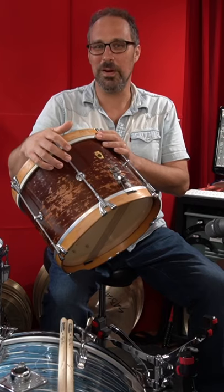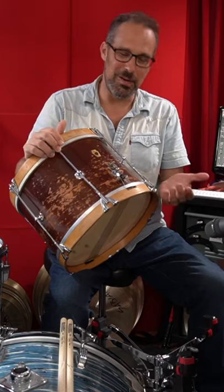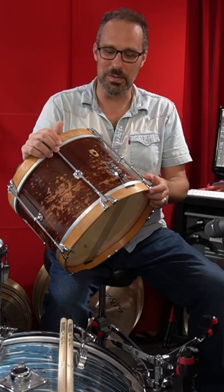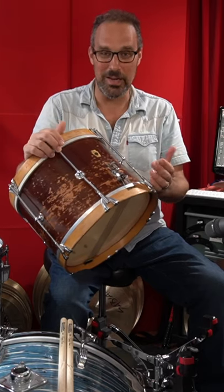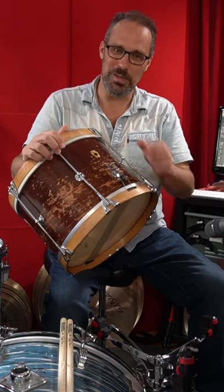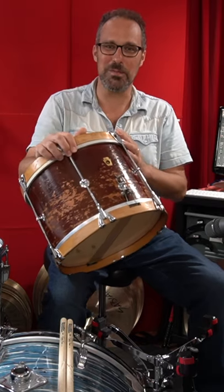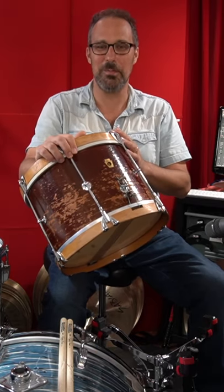These drums get overlooked a lot by snare drum collectors because essentially it was a kid's drum, maybe not intended as a serious musical instrument, but they sound great. And with this finish on this shell and these wood hoops and single flanged, the immediate person that comes to mind, of course, is Levon Helm with The Band.